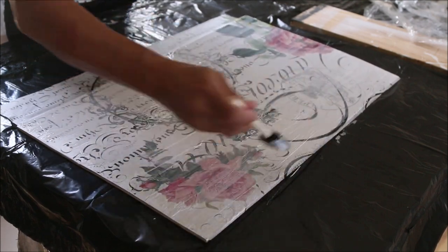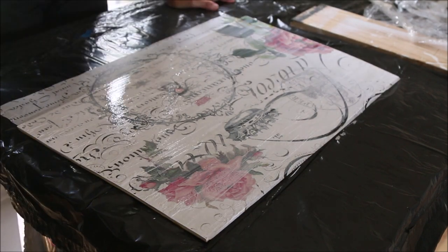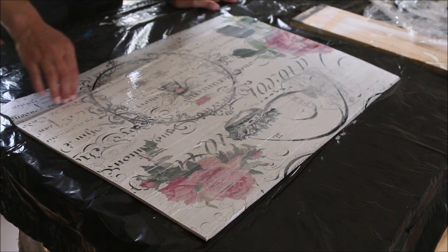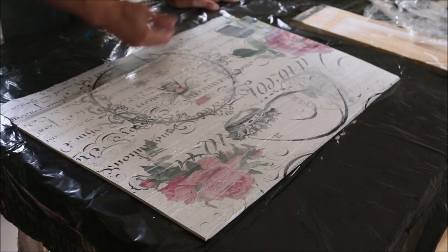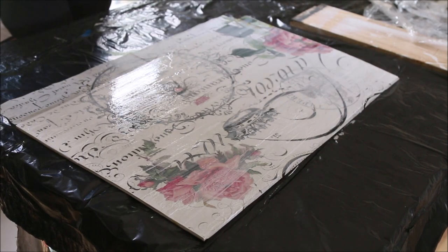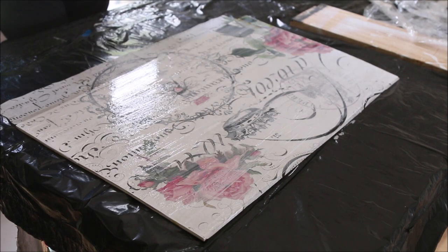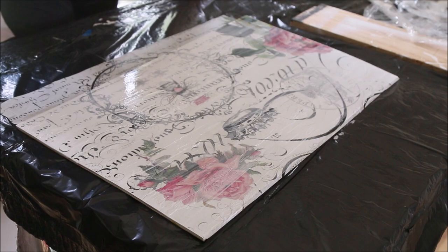You're going to want to let this dry completely — I'm going to let it go for at least an hour. Then to finish it off, either take a pair of scissors and cut off your excess, or when you're done you can take a piece of sandpaper and lightly sand, and your paper will fall right off. So there you have it — it's an easy technique and I hope you guys will use it. Post a picture in comments or send me a picture — I would love to see how it works out for you. Happy crafting!